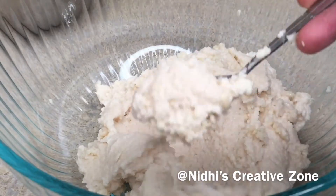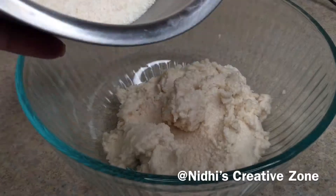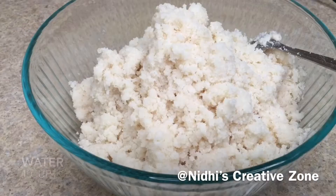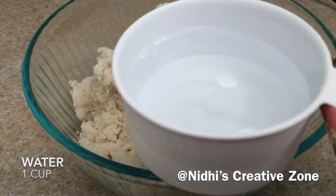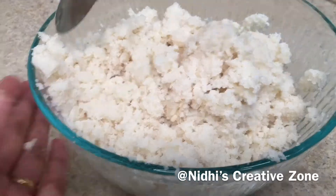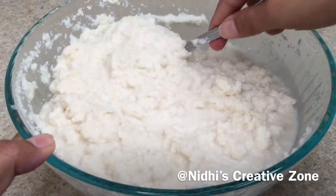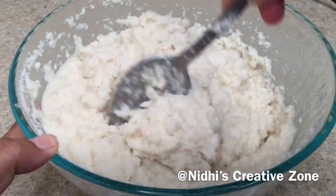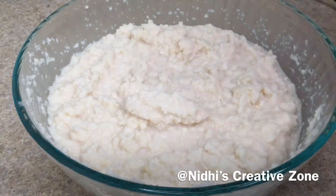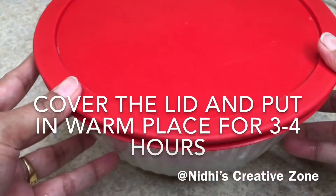As you have seen, the texture is perfect for the idli. Now add the washed idli rice or idli rava into the urad dal paste, add one cup of water, and mix everything together. If needed, you can add a little more water — we are looking for this type of consistency.